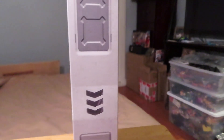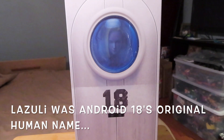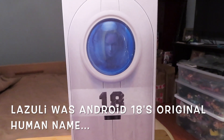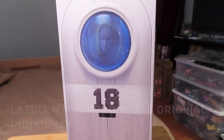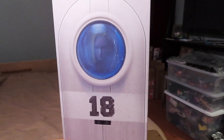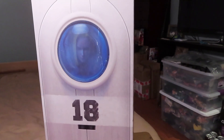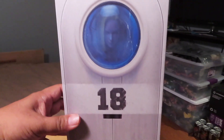If you are wondering what Lazuli is — this figure is basically based on the likeness of Android 18 from Dragon Ball Z. You can kind of see here on the box a slight image looking through the window of the figure inside.